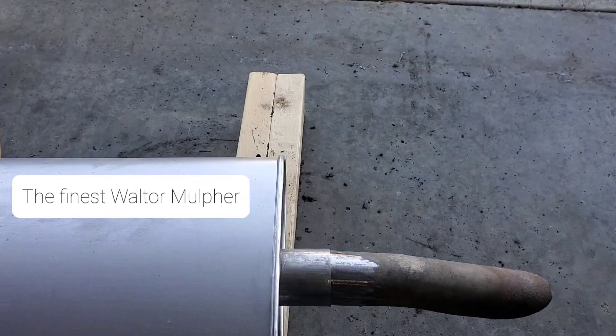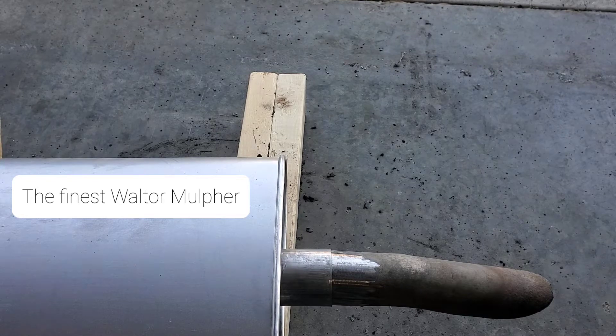Son of a diddly. Not sure how I feel about this - it should go the other way, tip on the outside. It's going to force a bunch of moisture to sit in the muffler and rust out even faster.